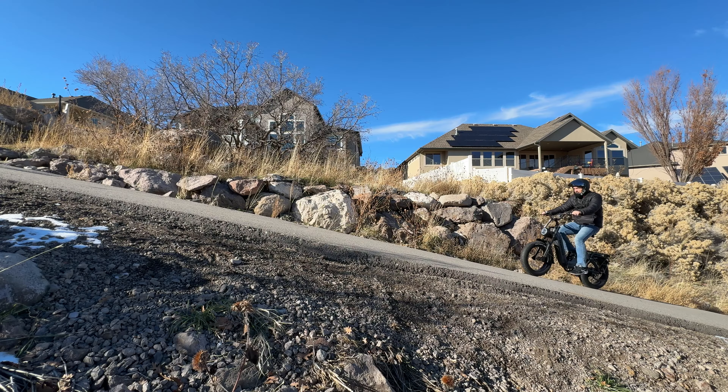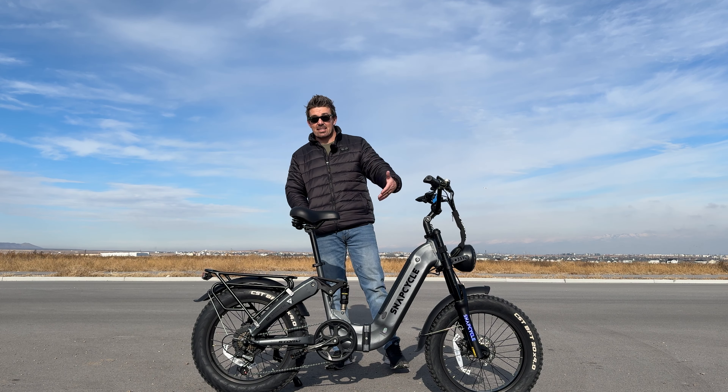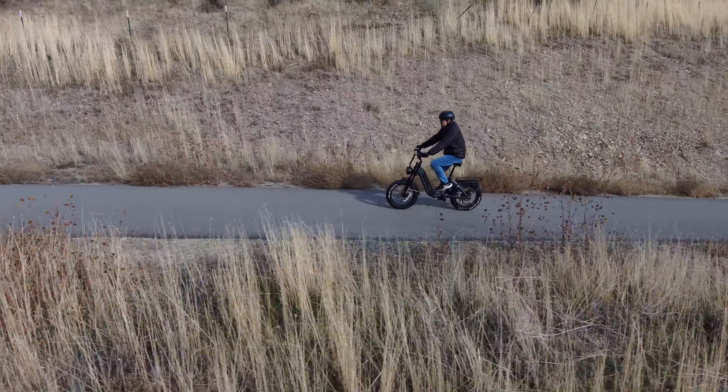That wraps up the snow portion. Now for hill climbing ability — this was able to tackle a 26% grade hill. I'll hit it with some momentum, level five pedal assist, close to a full battery, gear one. It slows down to four miles per hour, then three, but it comes up over the top on its own.